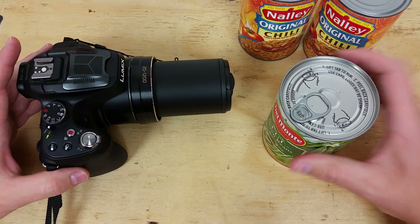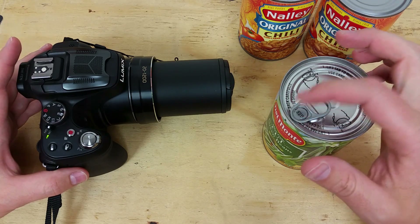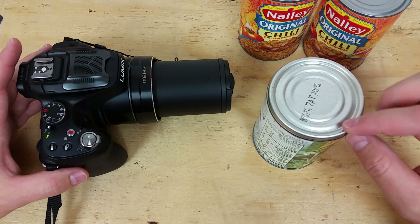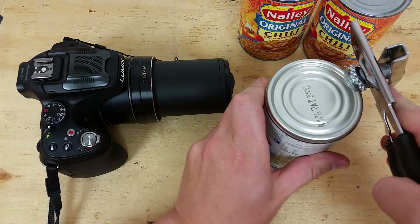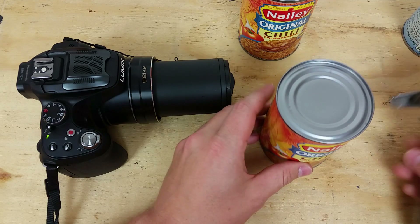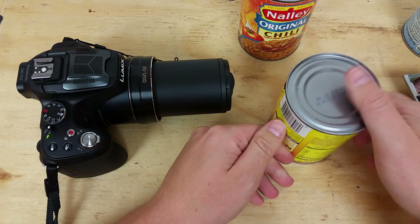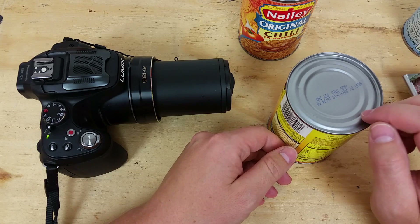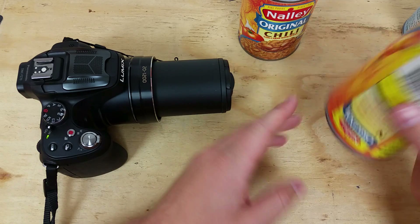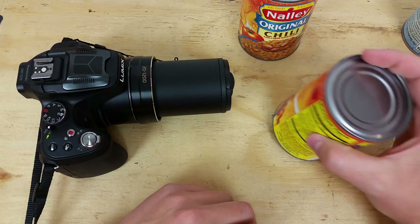The downside with this can is it's a pull tab, which leaves a sharp edge I'd have to deal with. Some other cans also have a rounded lip, so if you use a can opener it's not going to sit in the groove and it'll make a really nasty jagged edge. So I went back to the pantry and found some chili cans with a nice groove both top and bottom. I'm going to cut both ends out, clean it all out, then epoxy this to our film and stick it on.